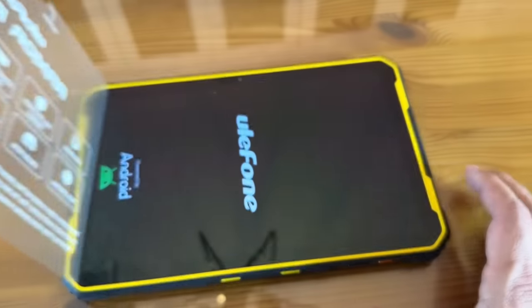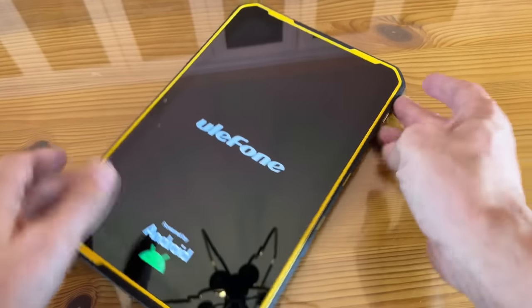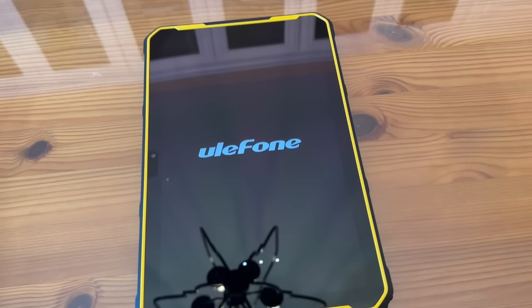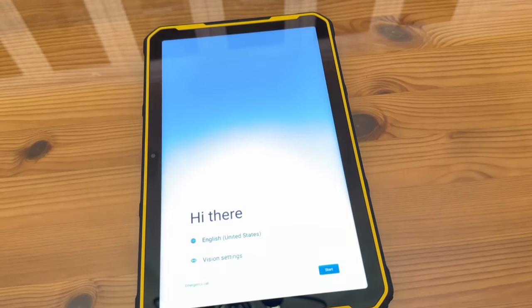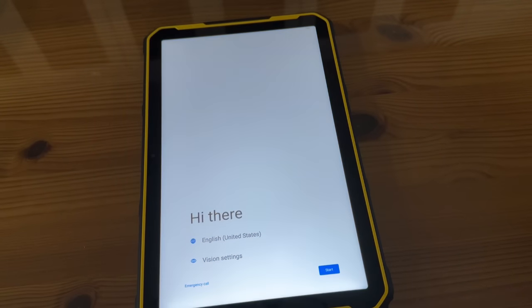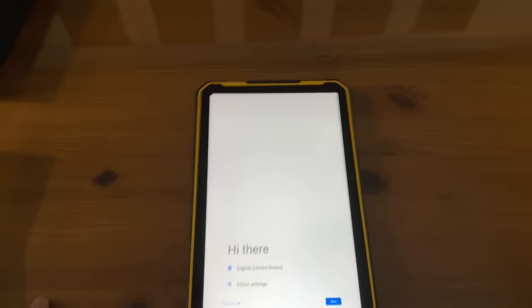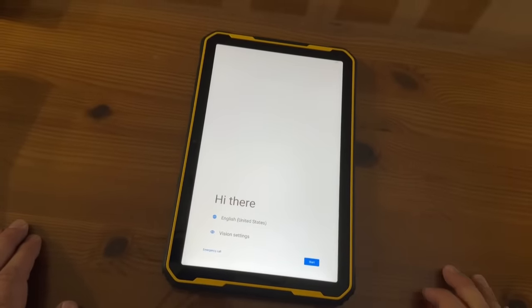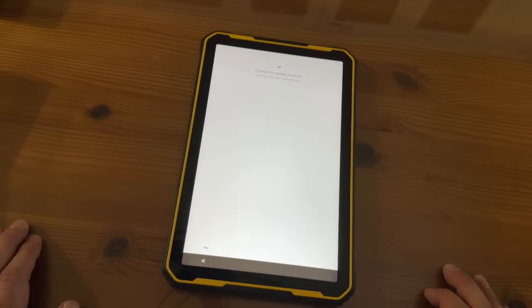Waterproof tested. Look how smooth that looks. This is the one for you — a great gift idea. Pick it up for the holidays. The setup is always so easy. I'm going to skip the mobile SIM card, but they've got the instructions right in there. Very easy to set up.